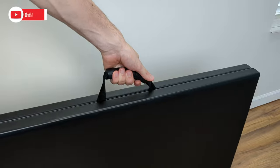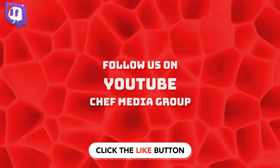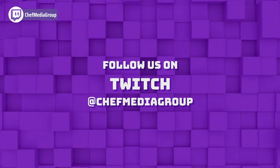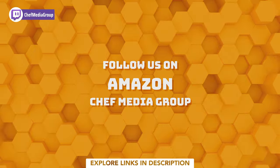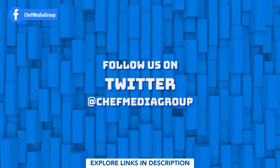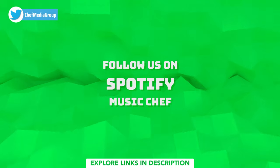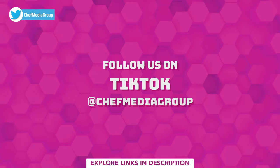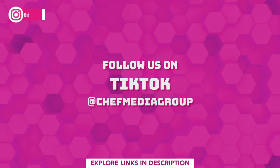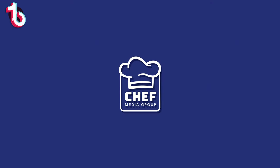And don't forget about that nice carrying handle to easily pick up and transport the table.